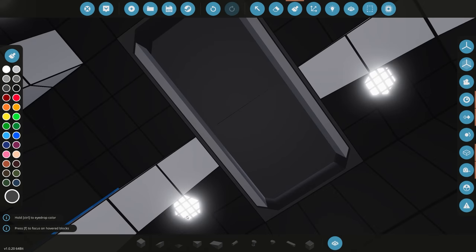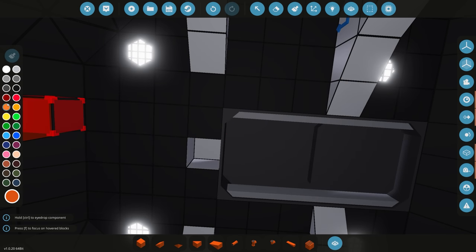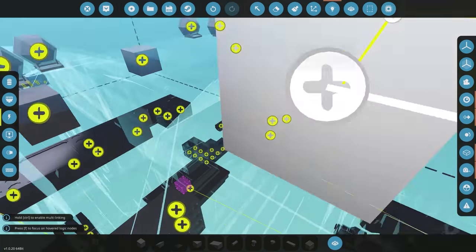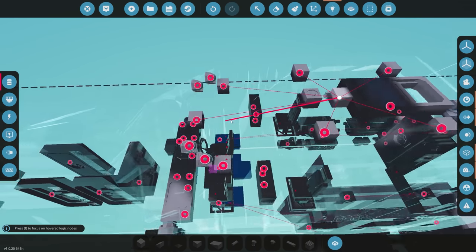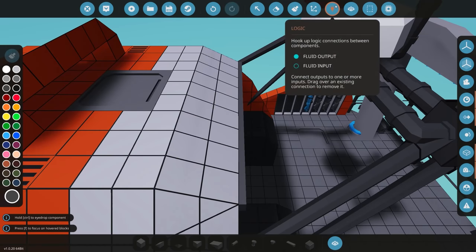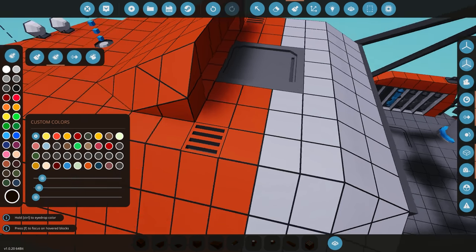Let's do some painting on the spotlight bodies - painting the interior part and the exterior. Then we hook everything up to player sensors so the lights come on when anyone walks inside. Player sensor placed just over there with a dark color. Getting all the electricity connected on the same circuit, then connecting the player sensor to all the spotlights - seven total. Setting the player sensor to 10 meters, hemisphere mode.